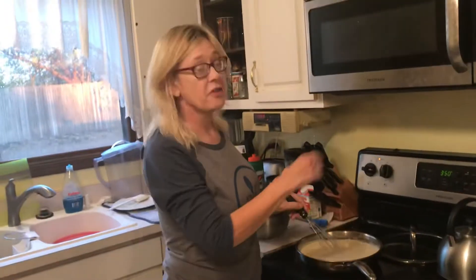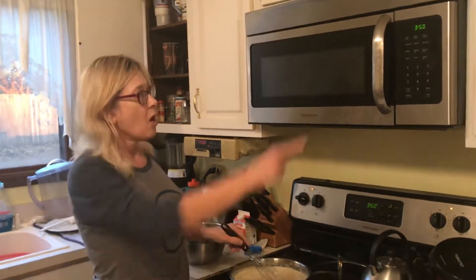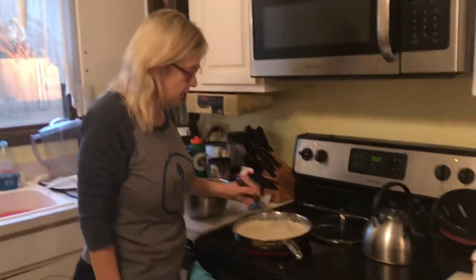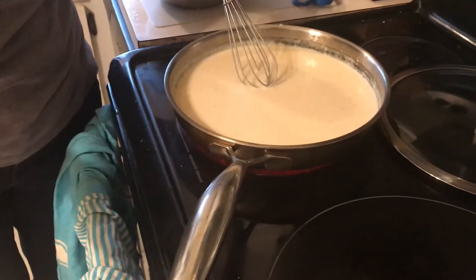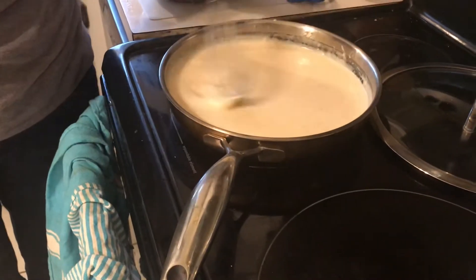This is part two of the 'This Is Not On Your Diet' mac and cheese demo. We've gone about eight minutes cooking the mac and cheese, and meanwhile I'm making the roux. What I've done so far is put in half a stick of butter, half a cup of flour, two cups of milk, and two cups of cream.